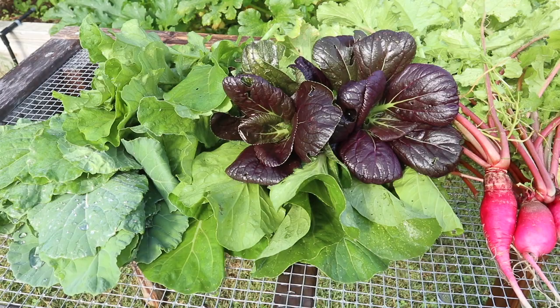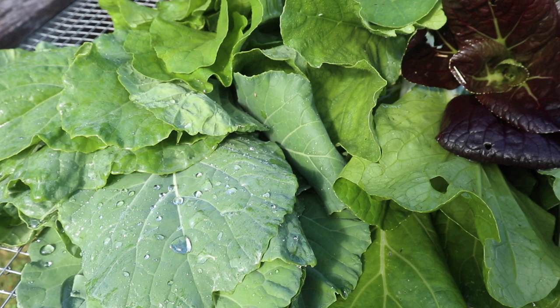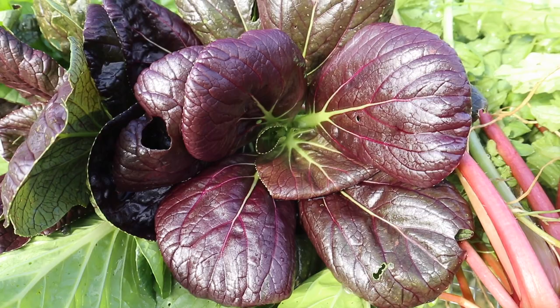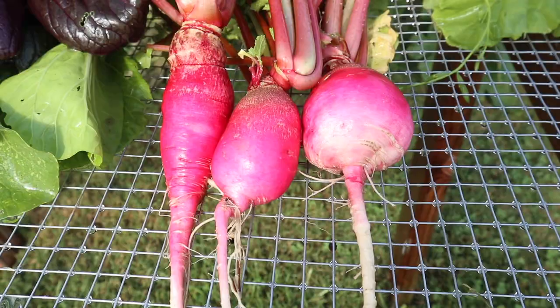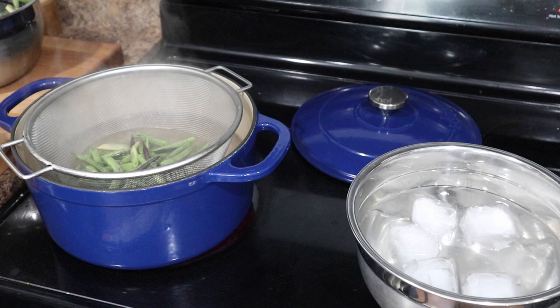Here's our harvest from just this quick walk around the garden. We have our bok choy which we're going to be eating fresh. We have collard greens and turnip greens, both of which we're going to be blanching and then freezing, and we also have those couple of radishes that we're going to be pickling. So let's go into the kitchen and I'll show you how we're preserving all of this.